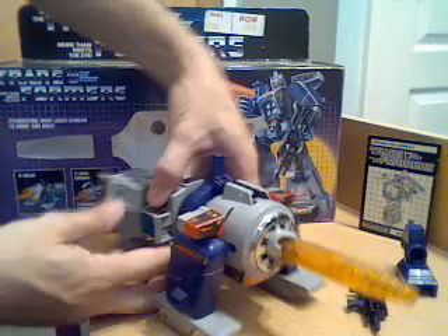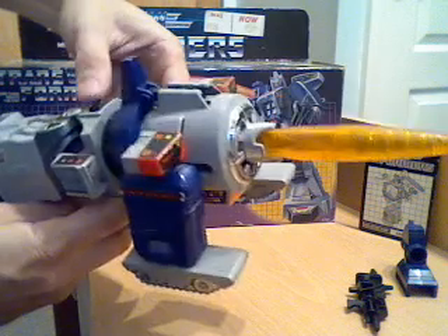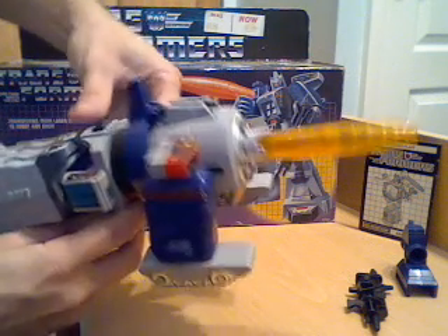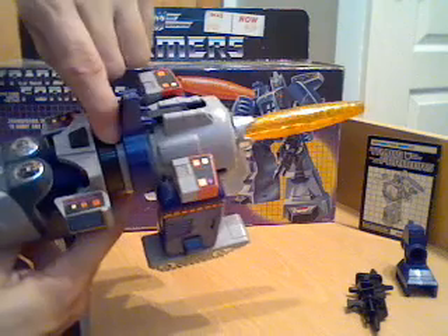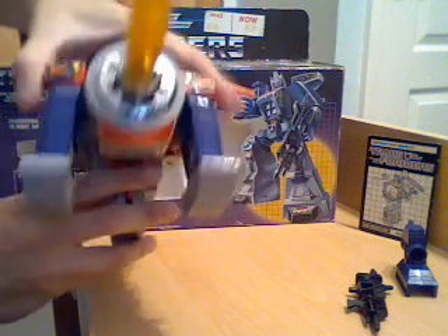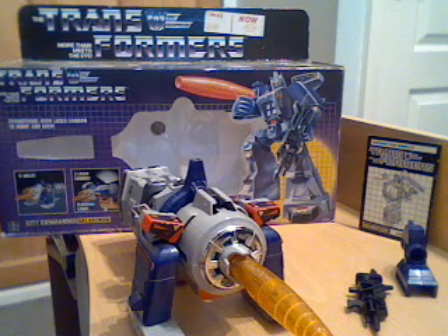And that is what you would have seen in the G1 movie cartoon - his main alt mode, which is a Cybertronian cannon. You can either use the trigger or the button on the back, and the barrel lights up and makes noise. There's also a switch at the back and he's got three different sounds he makes. That's probably his most famous alt mode because that's what he appears as in the cartoons.